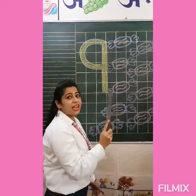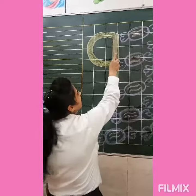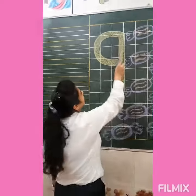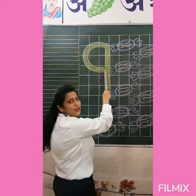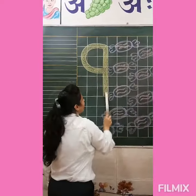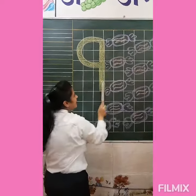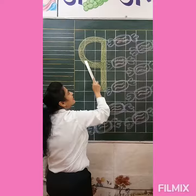See. Firstly we will write a standing line, then write a curve. Standing line and curve. Standing line and curve.